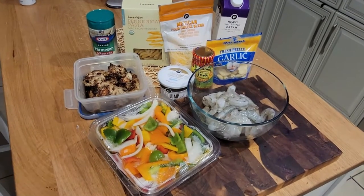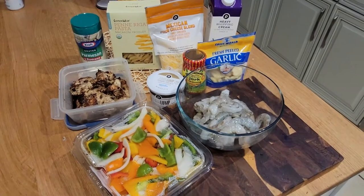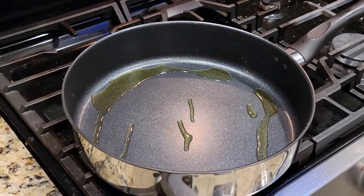If you want to, you can pause the screen right here. We've got a rainbow assortment of peppers and onions, shrimp, marinades, fresh garlic, some jerk chicken that's already been cooked and chilled, and our pasta.